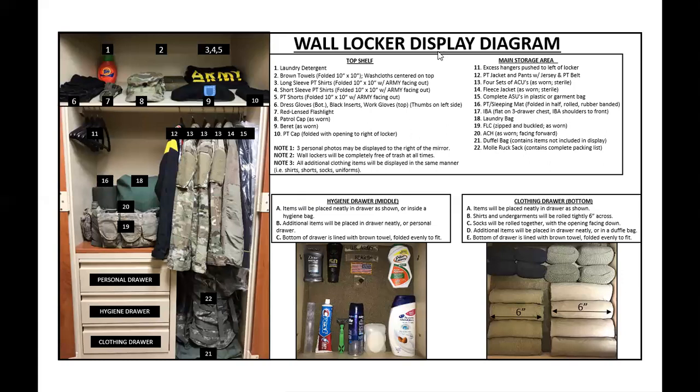Another common mistake with the wall locker that I've seen when I was a drill sergeant was the flashlight. Item number seven says 'red lens flashlight.' The first mistake is you don't have the red lens on your flashlight. The red lens may not have to be on, but it needs to be present. Furthermore, the flashlight is L-shaped, and as you can see this portion is facing towards the left. A lot of trainees will put the flashlight facing whatever direction they want — understand that if the L-shape is towards the back of the wall locker, exactly how you see it on the display is exactly how drill sergeants will inspect it.